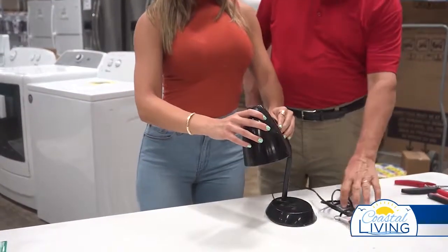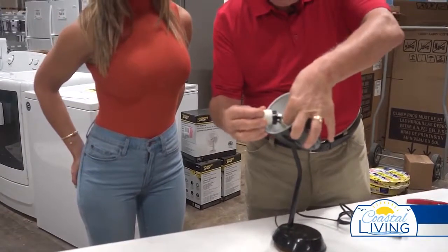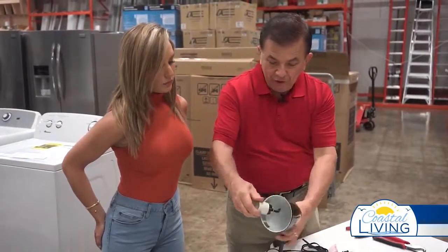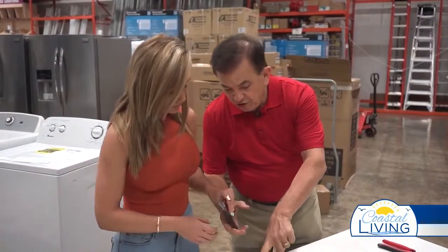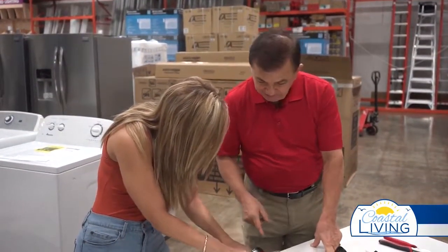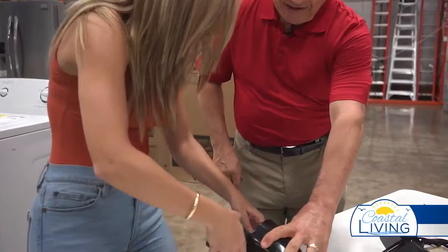Just by looking at it, the easiest thing to do, since this lamp holder appears to be broken and there's no way to screw it to the back, is that we're gonna have to replace this first. So I'm gonna ask you to take these wire cutters — how many wires do we have? Black and white. Two. Snip both of them off and we're gonna replace the lamp holder.